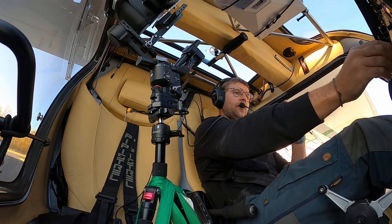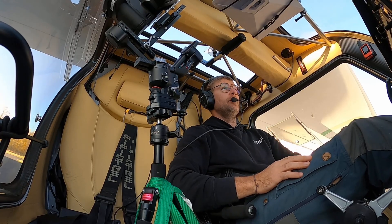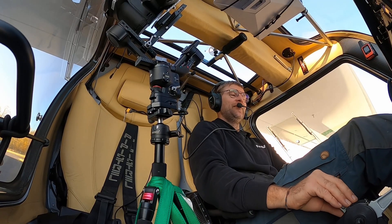One, two — check, check, check. Hey guys, let's go flying and test out this Starlink Mini. Excited to see how it goes.